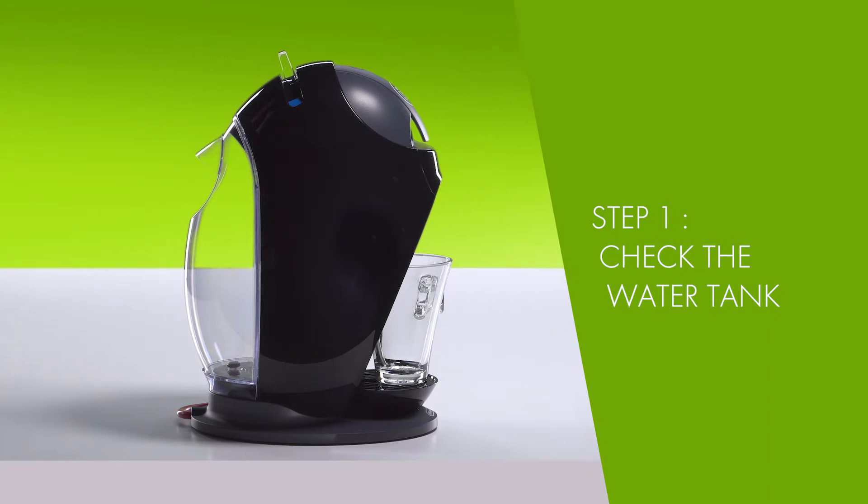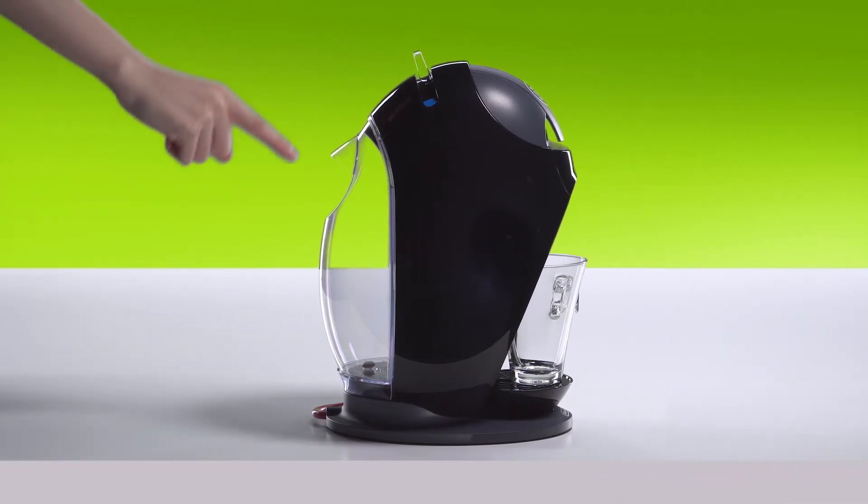Check the water tank. If there is no water, fill it.